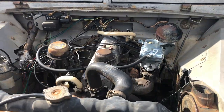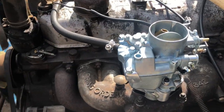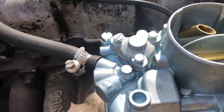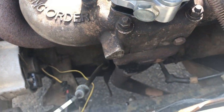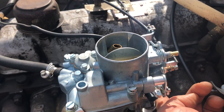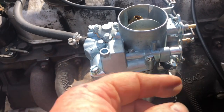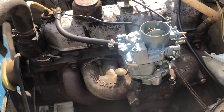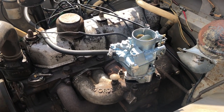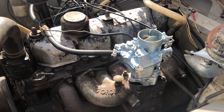She's firing along quite happily there. Look at that - a bit throaty, but she's idling quite well. Sounds good!